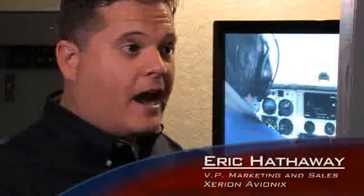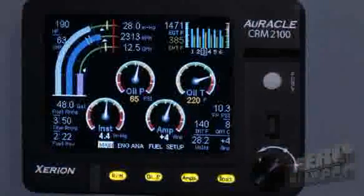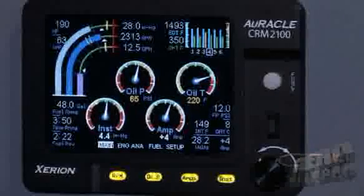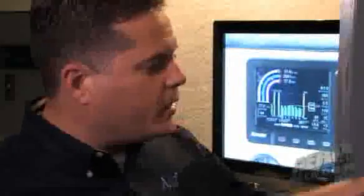We've really worked hard to upgrade what would normally be a standard off-the-shelf display to a very robust product. Operating temperatures are very high, even above and beyond what the Garmin G1000 would be. In the center section here on the main screen, we're bringing forward similar representations of what pilots have been accustomed to. It's a good transition screen for them as they move into a glass panel application.